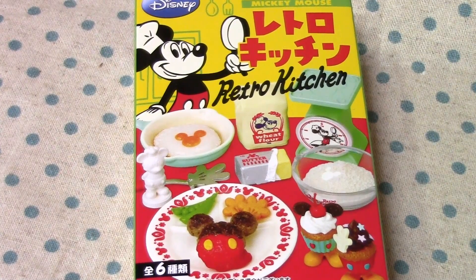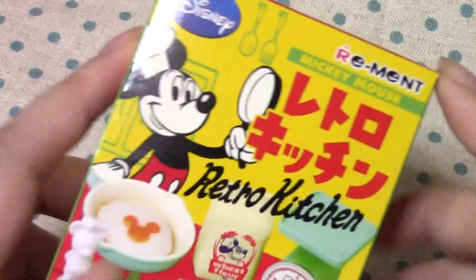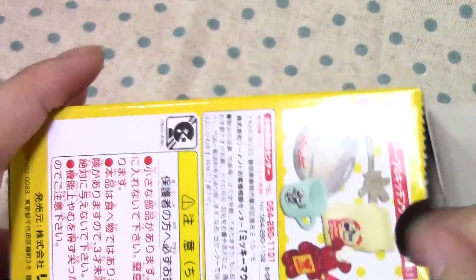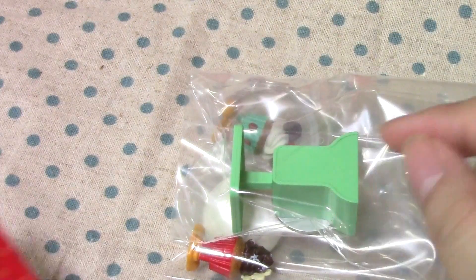This is Disney's Retro Kitchen Day 5! And as you know, this is a remit. There are two more boxes left that I haven't opened, and I'm gonna open it up. I think there's like a hamburger one left and a cupcake one left. Or parfait, I'm not sure.